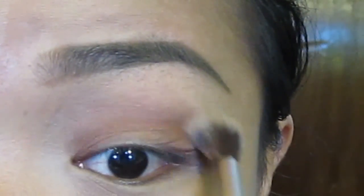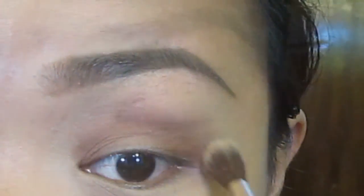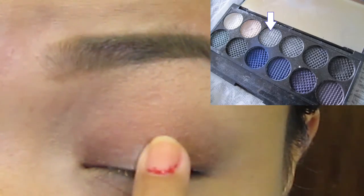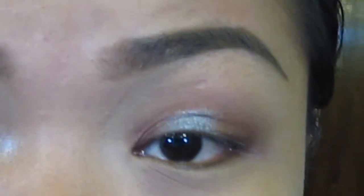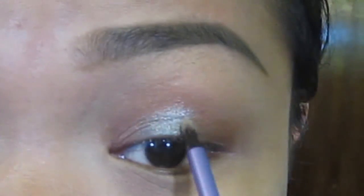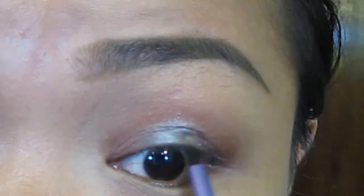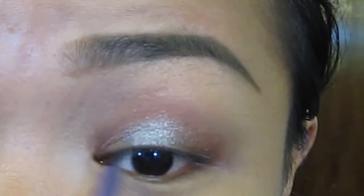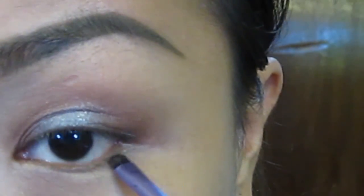Using a blending brush, I will blend everything so we don't have a harsh line. And using a light metallic grey from Slick Palette, I will apply that into the middle of my lid to highlight that part. Then using a pencil brush to diffuse the edges so the metallic grey and the brown will blend nicely.